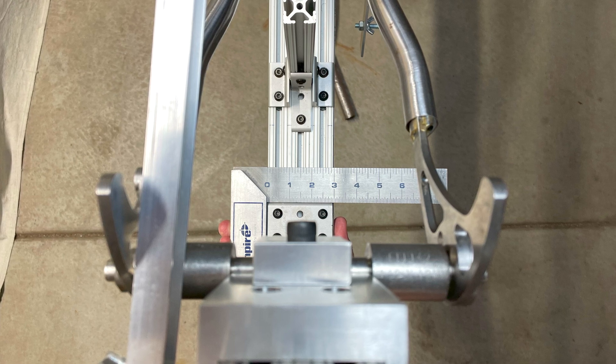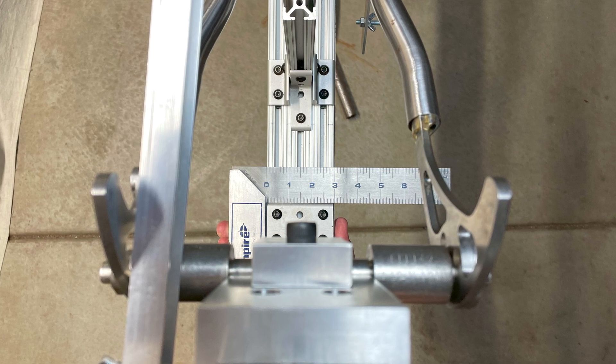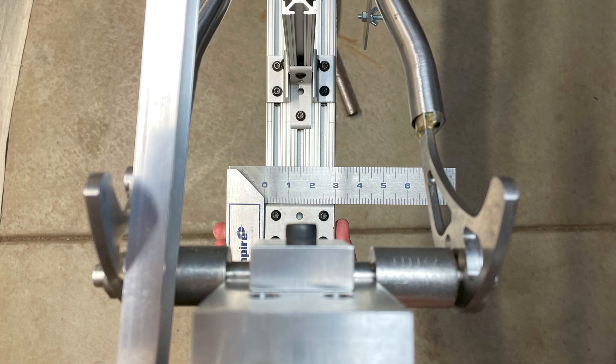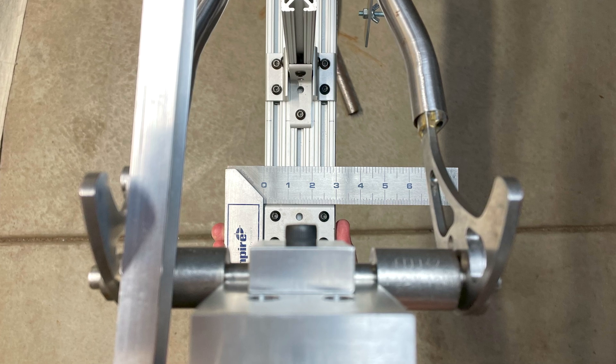Before doing any brazing, I double-check the jig again. Making sure that everything is straight, centered, and aligned is pretty important here. If the rear end is off, then the rear wheel won't be straight. And with non-adjustable through axle dropouts, there isn't any wiggle room if the wheel is a little crooked.